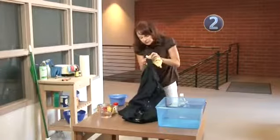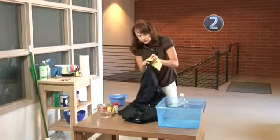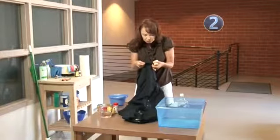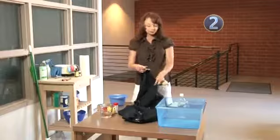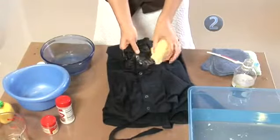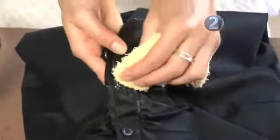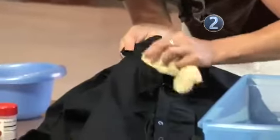Proceed with caution. Cleaning solutions can potentially ruin some fabrics, so it's best to test the solution behind a hem or other hidden area. If you see any change of color in the fabric, find another solution that might be safer for this particular material. Once you're sure the cleaning solution is safe to use, gently dab the stain with a light-colored cloth saturated in that solution.